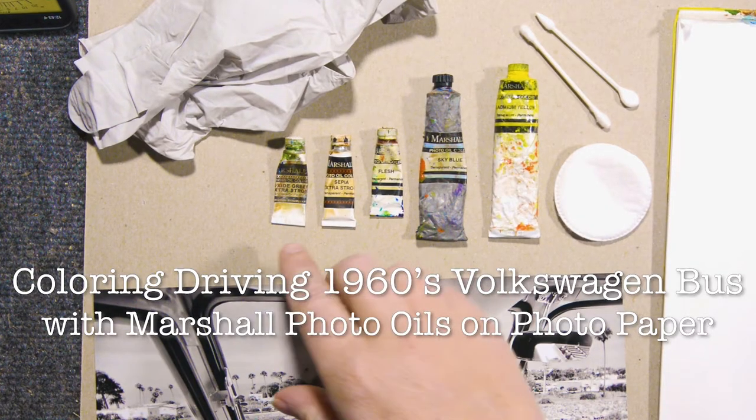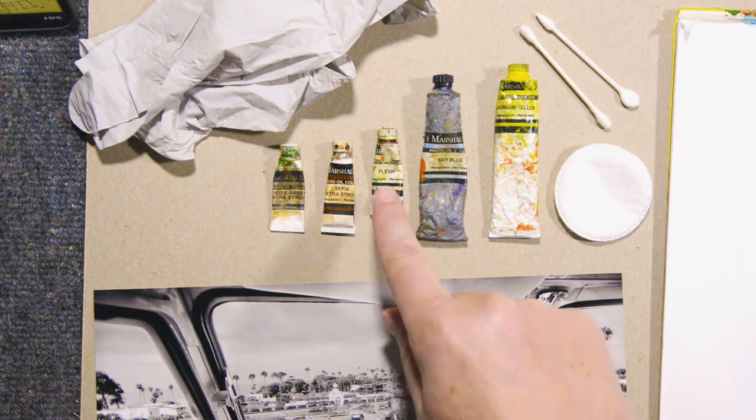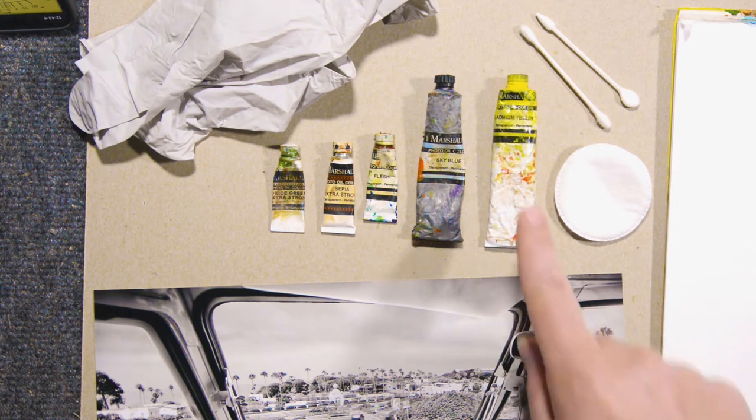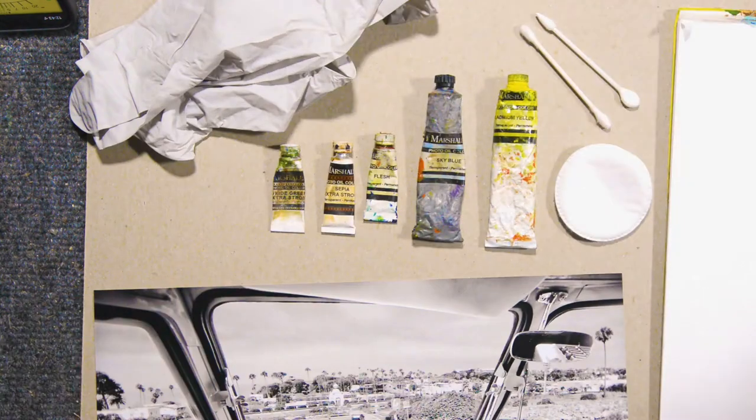These are the colors I'm going to use: Oxide Green, Sepia which is a light brown, Flesh — lovely color name — Sky Blue, and Yellow. If I need more colors, I have a whole box full of Marshall Photo Oils, but I think I can get away with using these.